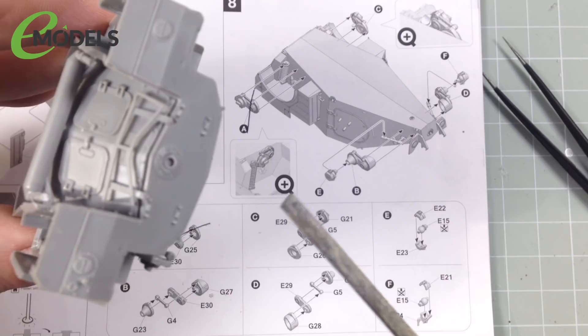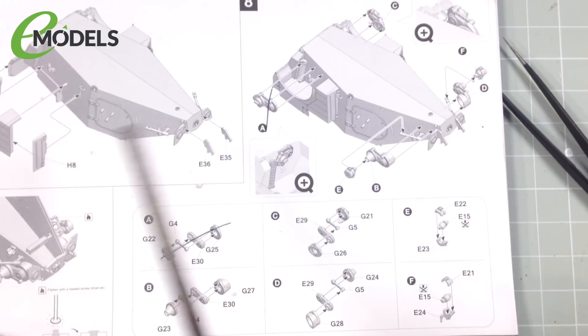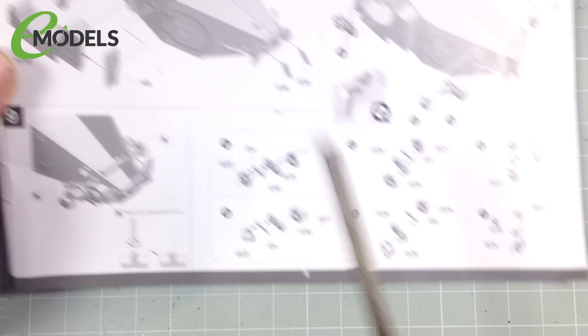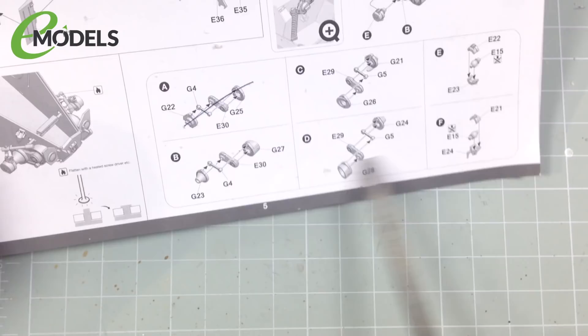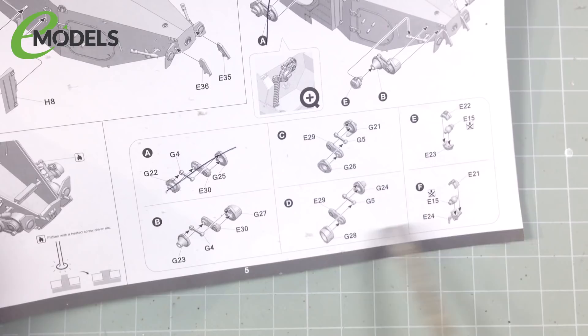So, where are we up to? We've got through to steps seven, eight and nine. Now this is where the instruction layout gets a bit confusing. The order in the instructions is a bit weird — what you actually do is step seven, then this sub-step, then step eight, then step nine. They need to work on their layout a little bit — other manufacturers might have this as a speech bubble showing it's a sub-section. They are labelled A, B, C, D, so just be aware of that.